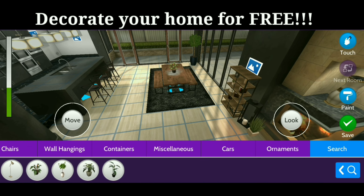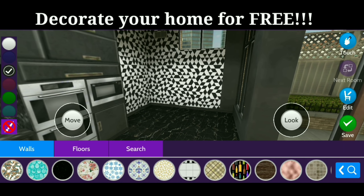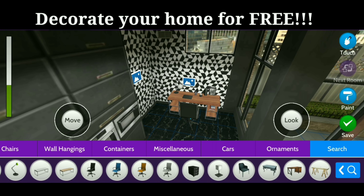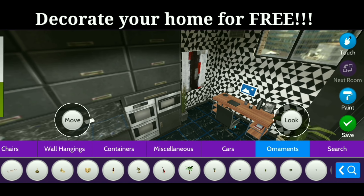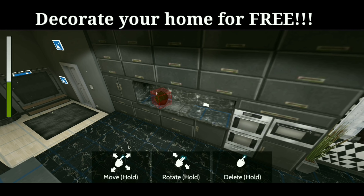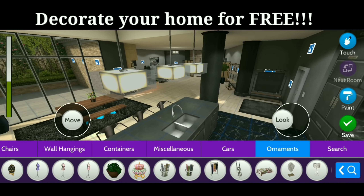We'll add a rug underneath and a plant on top before heading over to our office area. So I went ahead with this wallpaper because it's pretty fun and funky. I'm putting in a desk, a chair, and some plants as well as wall art up on the wall and a rug underneath. And then we'll add a plant over to this counter just to kind of give it a little bit of something before heading on outside.